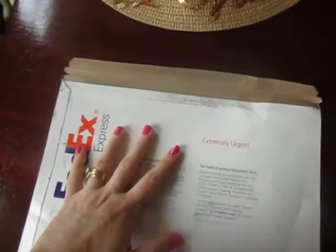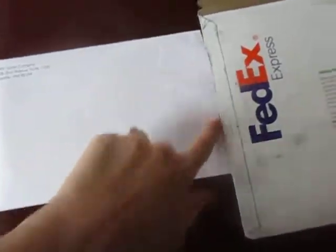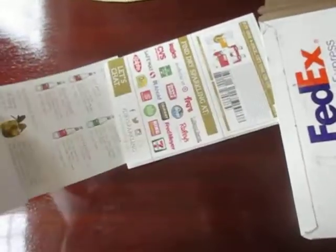Hey guys, I just received this mail from Mama's Meat and I didn't know I was selected to do it. I opened — actually this envelope was already open — so look at that. Let's see what we have inside. I didn't know I was selected, so it was a surprise.